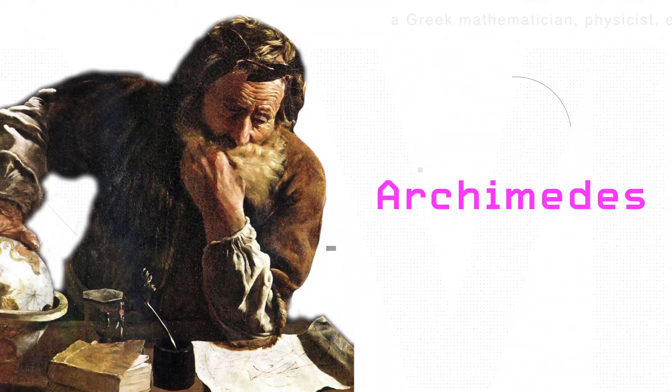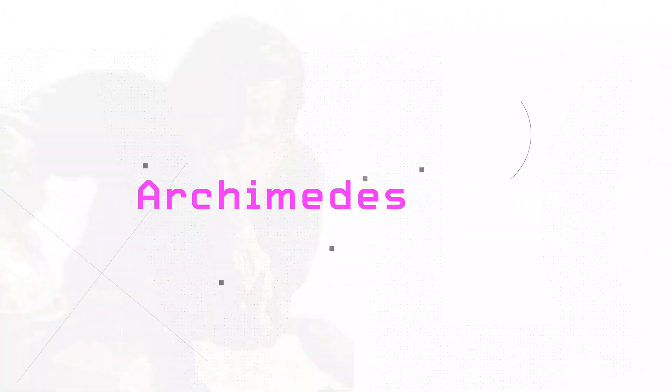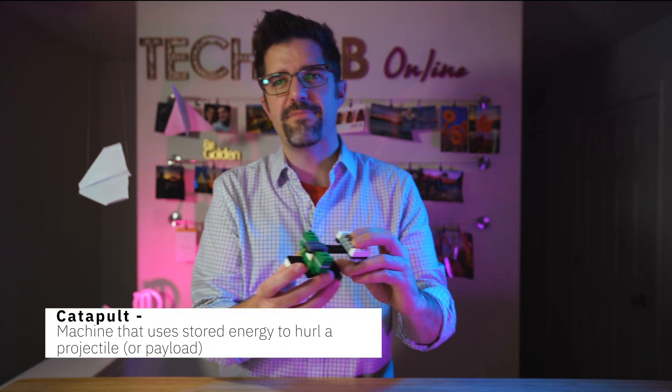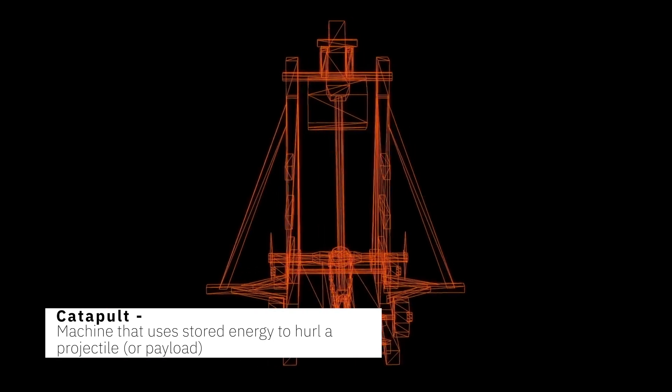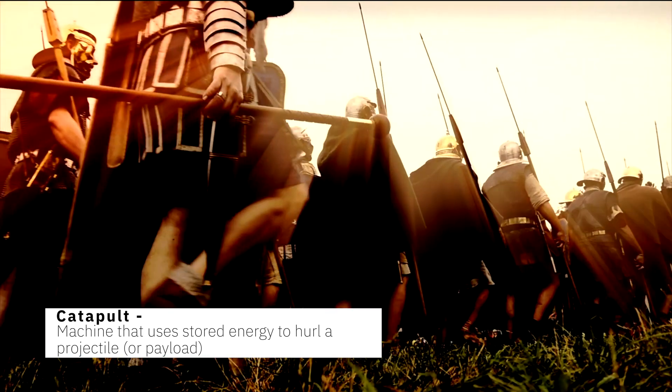Before we build our catapult, I have to introduce you to someone very important. This gentleman is known as Archimedes — an ancient Greek mathematician, scientist, inventor, and astronomer. He was a really brilliant mind. He didn't invent the lever, but his mathematical properties would help us understand the lever. Using that mathematical knowledge, he was able to actually improve catapults and protect his city from the invading Roman army. So we're going to use some of his knowledge today to help us protect the Tech Lab.